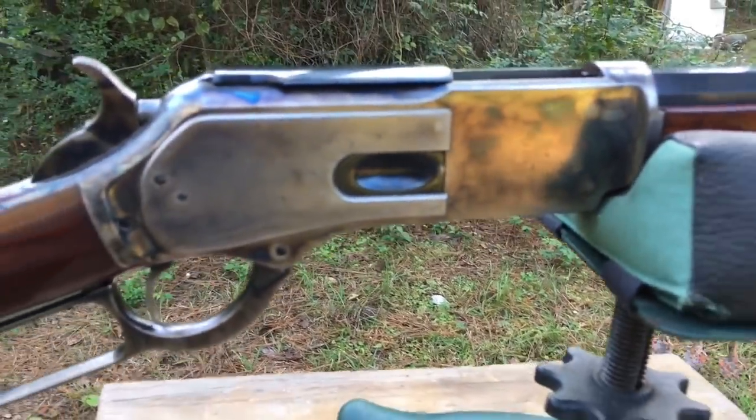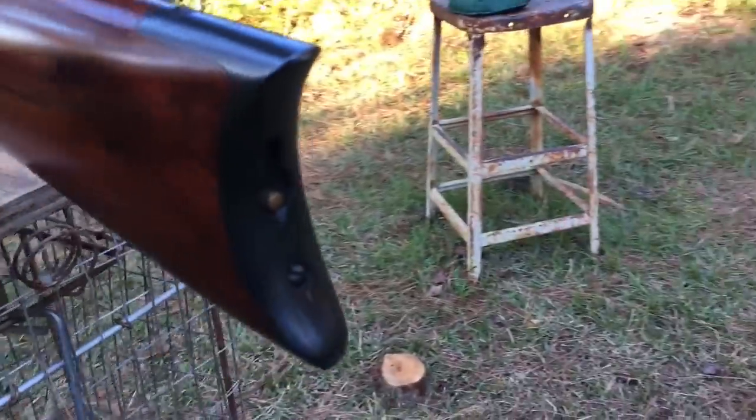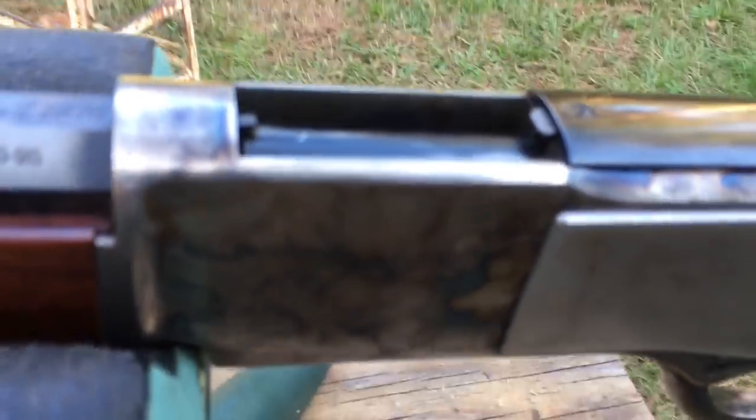It's a really unique gun. It handled quite well and shot good. Although I will say that some of these Italian-made copies aren't as good as the original.